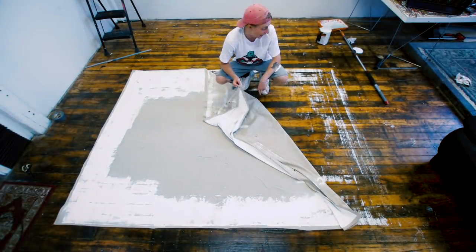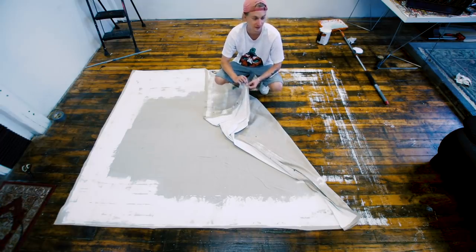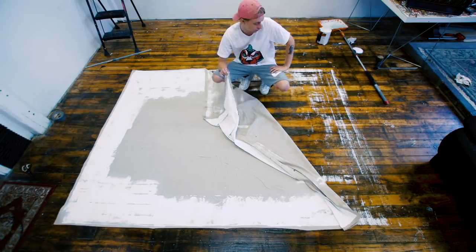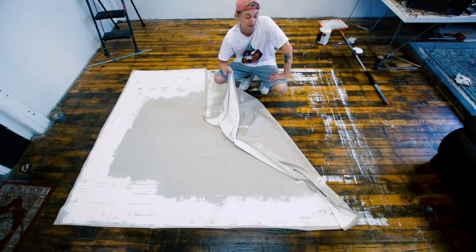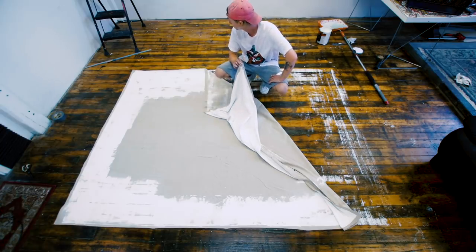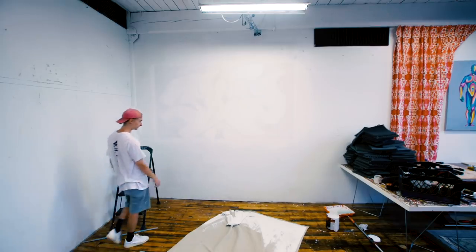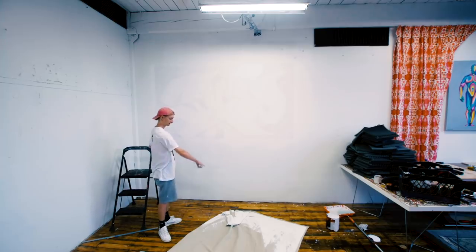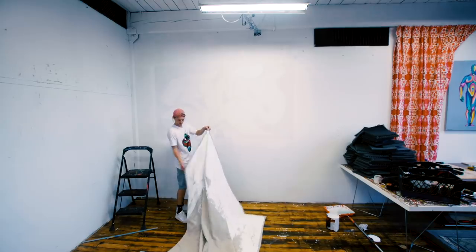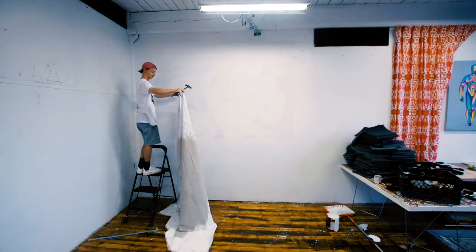I kind of knew this was gonna happen — this is thin canvas, it's a drop cloth, not cotton duck or linen. It's a low thread count and it's thin, so it obviously dripped through. Probably could have been avoided but I'm just gonna put it up on the wall — these floors don't really matter that much. This is probably gonna be pretty hard by myself but I think I can do it. I laid tacks already at this end so I'll just have to nail it up as I go. Where's my hammer? Gonna get a ladder.